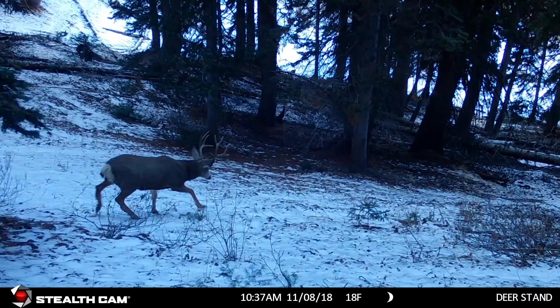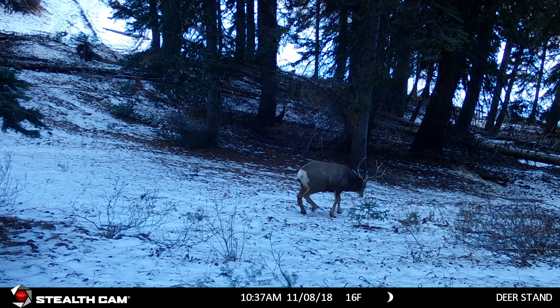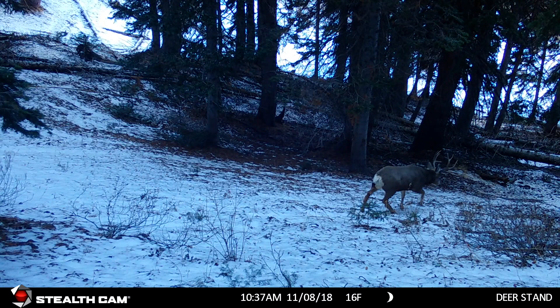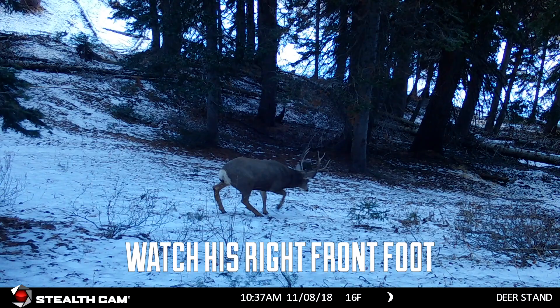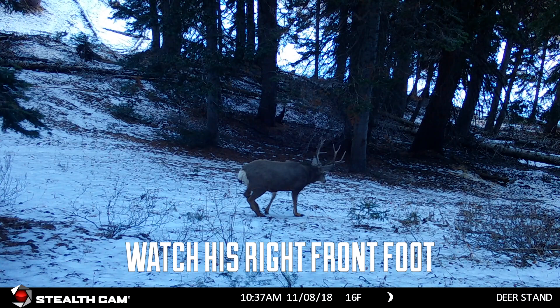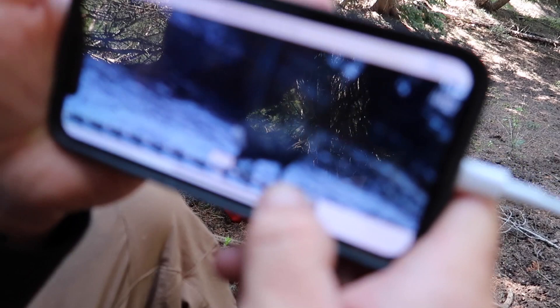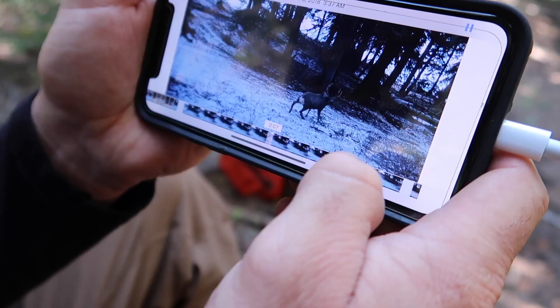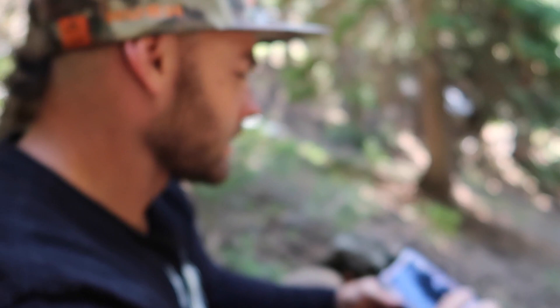Here we go — the potential big buck. I'm gonna have to study this. Is he limping at all? Is he walking funny, or is he just on the snow? That first step looks like a limp. He is kind of limping — that could be the buck. But look how narrow he is. He's got the Y on the back fork, but the G3 is a little longer on the left, and I think that's wrong — that's not him. No sign of the big buck yet.